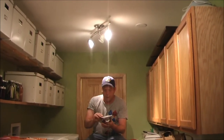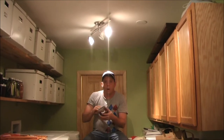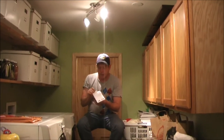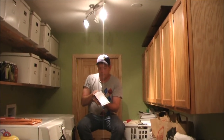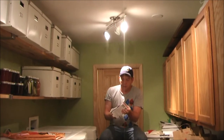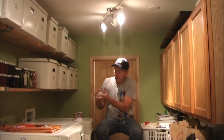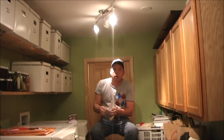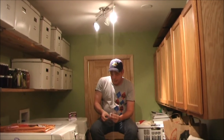I found this while wandering around one of the home stores. The nice thing about these is that they use the same funny little stem that the GU10 does — two holes — but it's an LED lamp.